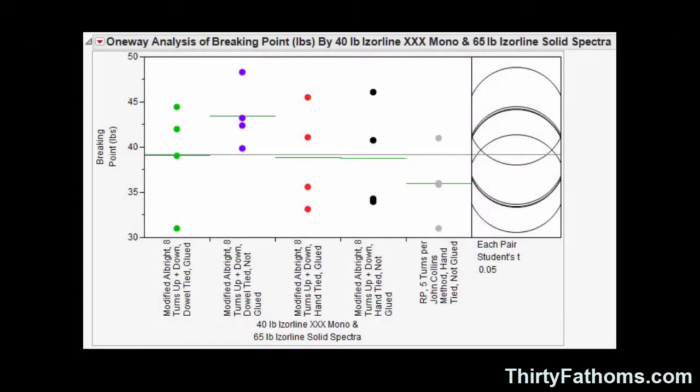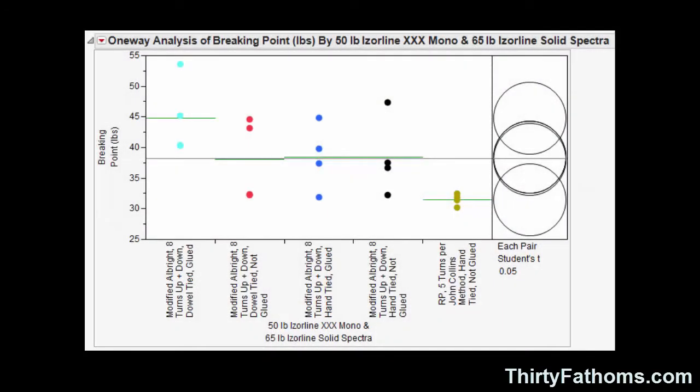When we move to 40-pound class with the RP knots versus my improved Albright's — tied by wrapping up eight times, wrapping back down eight times, and adding a dab of glue — they range quite a bit. We're looking at 30 to 45 pounds for a typical range, which is a result I did not expect. They do test high, but there's quite a bit of variability. In the 50-pound class, the RP knot versus the improved Albright, the range is still pretty wide — anywhere from 37 pounds typically up to 55 pounds. I'm able to tie the RP knot more consistently in this line class than the improved Albright, but still there's a lot of variability, and I was surprised by it.